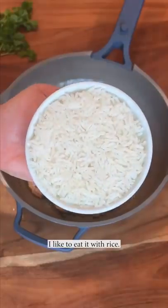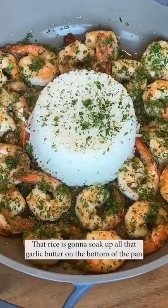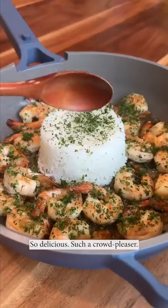Top with parsley. I like to eat it with rice — clear the center, flip a bowl over the pan. That rice is gonna soak up all that garlic butter on the bottom of the pan. If you want, squeeze some lemon over it. So delicious, such a crowd pleaser.